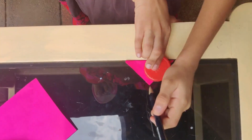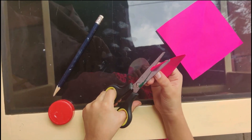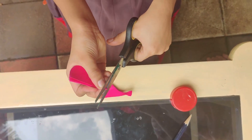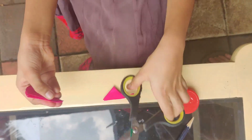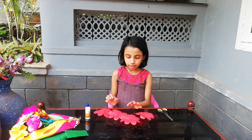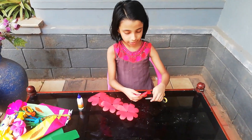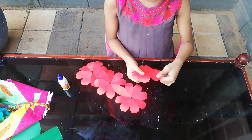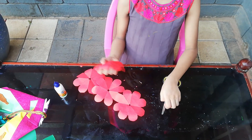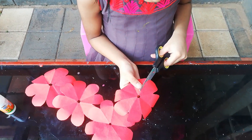We need to make it as a leaf. Let's cut this in the corner. This is a hole in the corner. Continue cutting in the corner on each side.